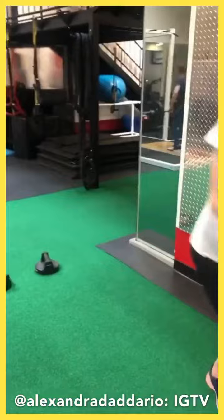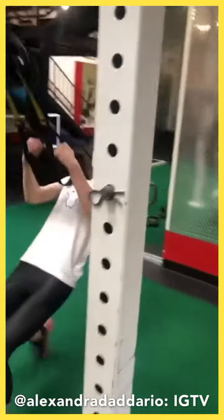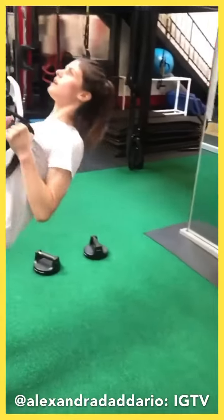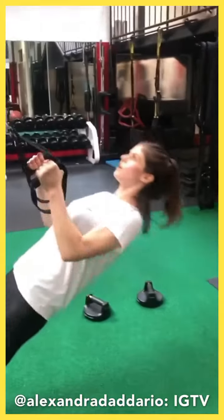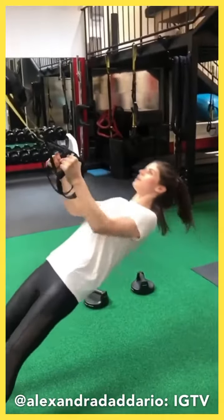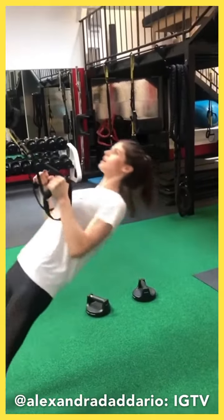Right into the TRX row. No shrugging the shoulders. Pull from the elbows. Skipping my back, right? Focus on your back the whole time. Shoulder blades come together.